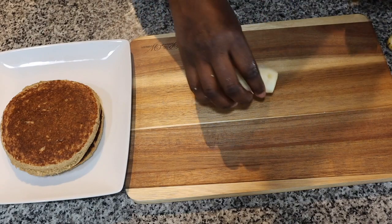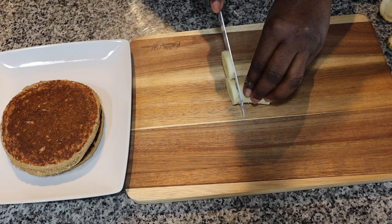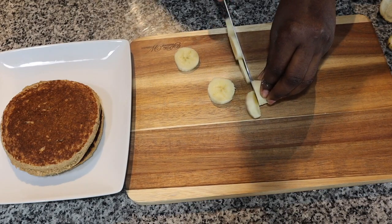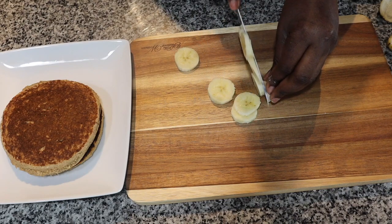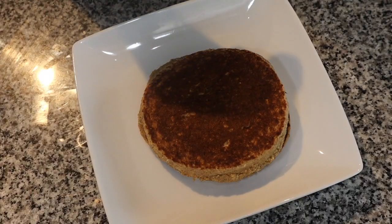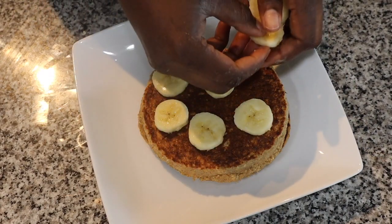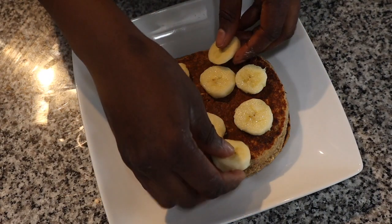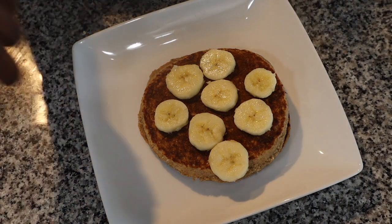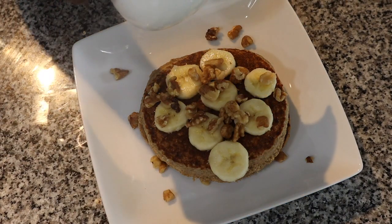As you guys can see, my banana is brown-spotted — like I told you before, I love my brown-spotted bananas, it just makes everything so much sweeter and gives it so much more flavor. I go ahead and peel it off and slice it into tiny slices, then place them on top of my pancakes. I go ahead and put some bananas on top, get it all nice and cute. It looks so good — I love me some banana pancakes, it's just to die for! I also went ahead and added my walnuts.